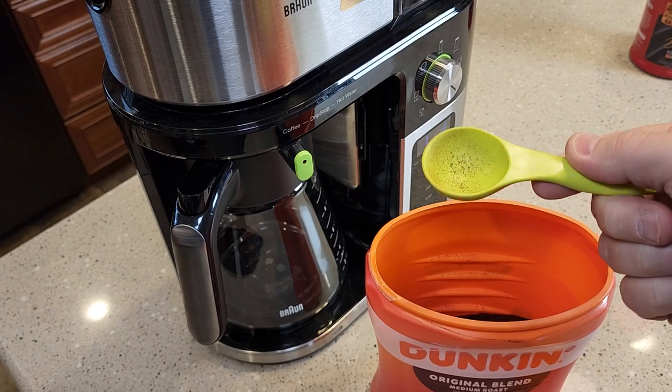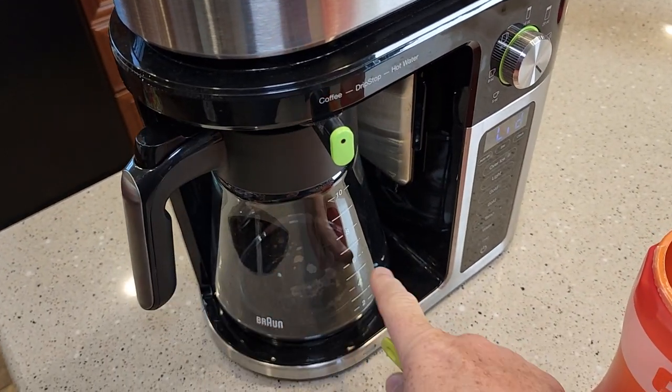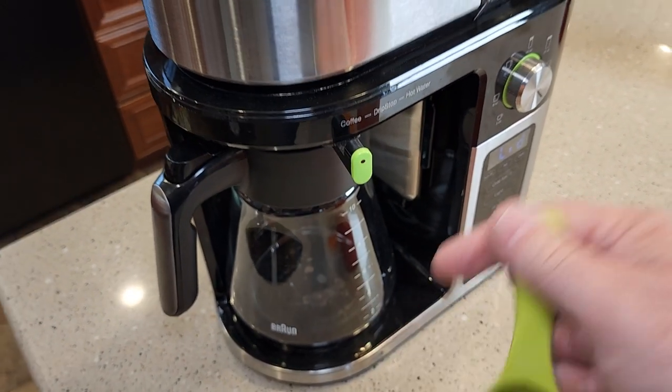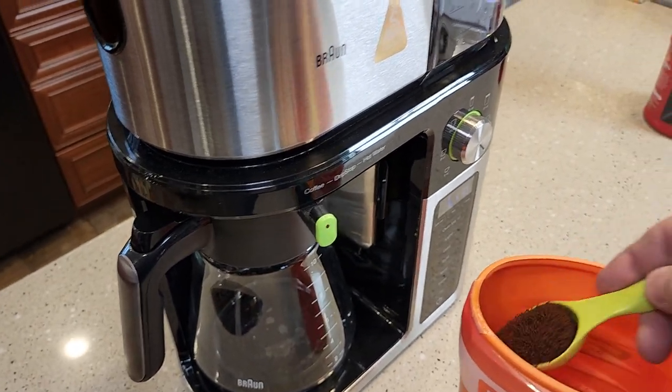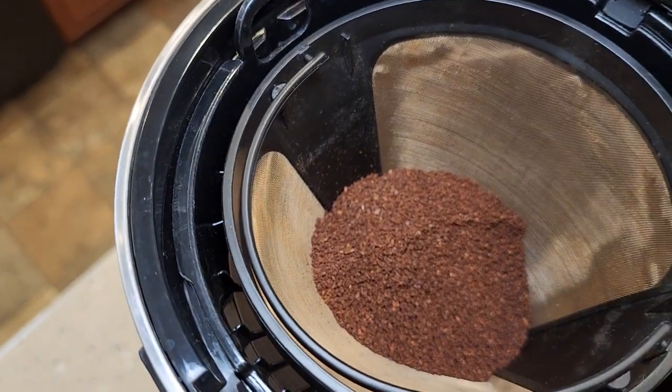It requires one tablespoon of coffee for every cup you're going to brew. I'm going to do just a half a carafe, which is about five cups, so I'm going to put five tablespoons of regular coffee for a normal drip coffee maker at a medium grind. You just put it right there — one, and there's all five tablespoons.